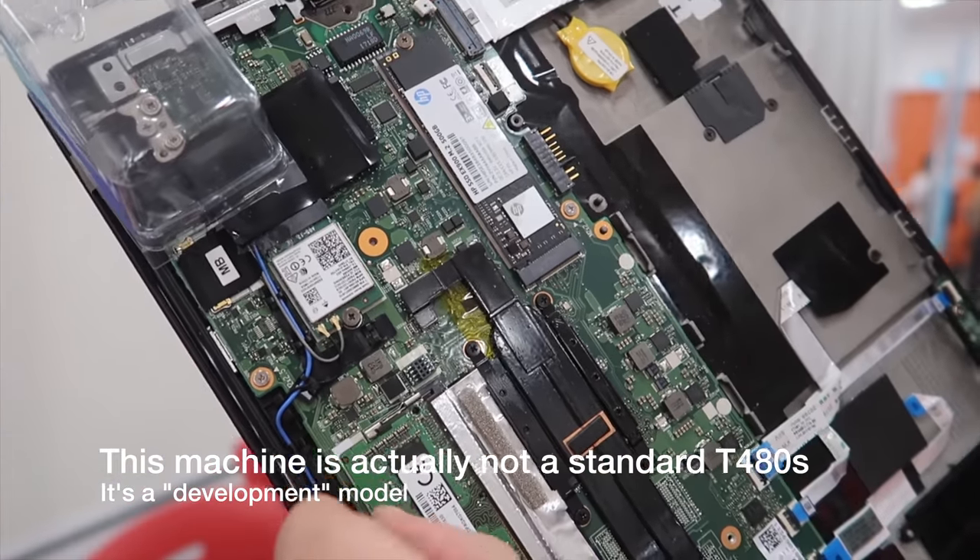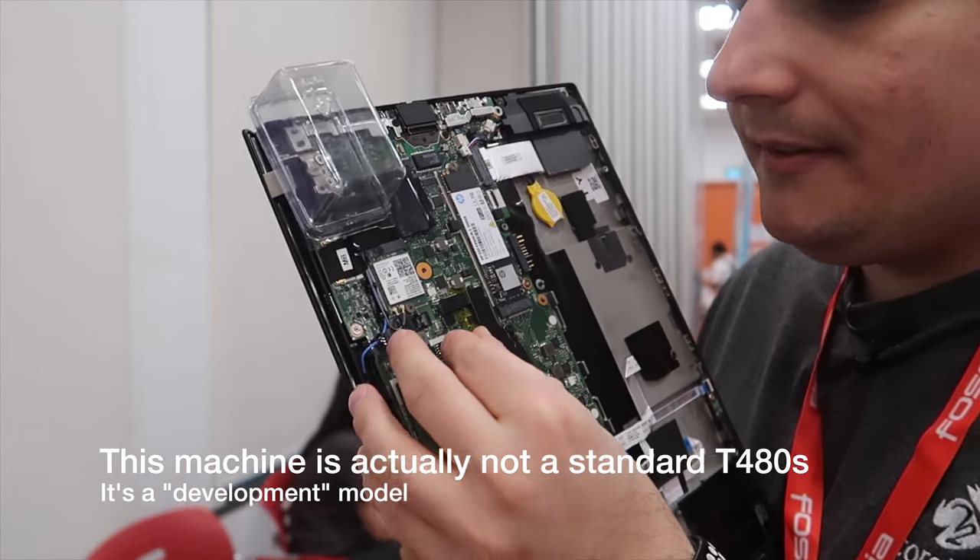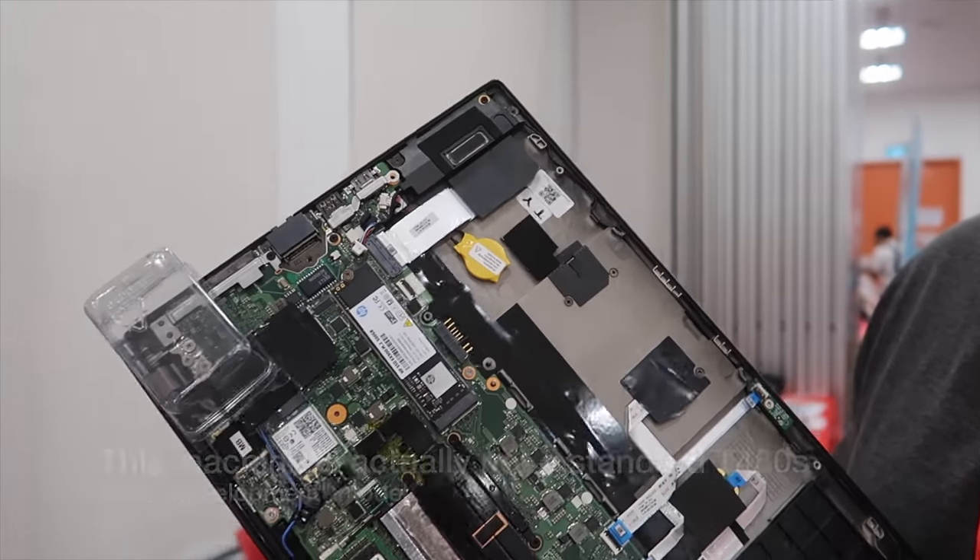We just hold it in a safe. Normally this chip is located on this spot here. So you just ripped it out — desoldered the chip and put a header on it.